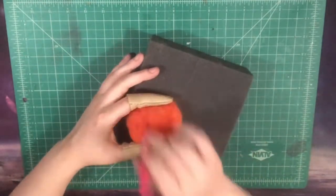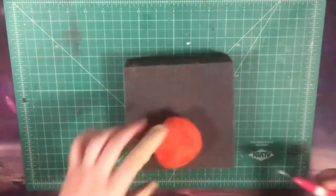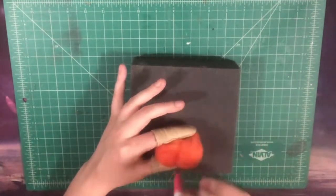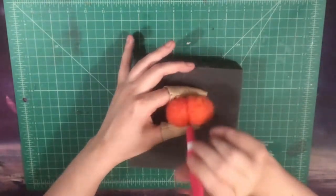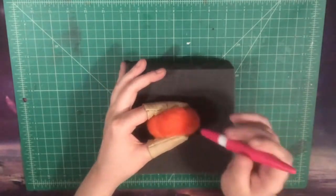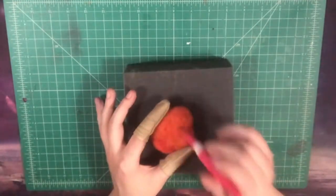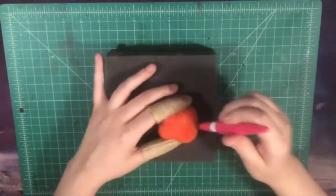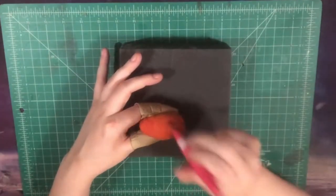We're just going to cover that completely with this orange wool, stabbing and stabbing. It might take a good while until it gets really firm and all becomes one uniform piece. Make sure to go into those little indentations we made with the string and mark those in as well so we know where they are for the future so we can keep those details. It's important. We put those details there for a reason, so we definitely want to keep them.